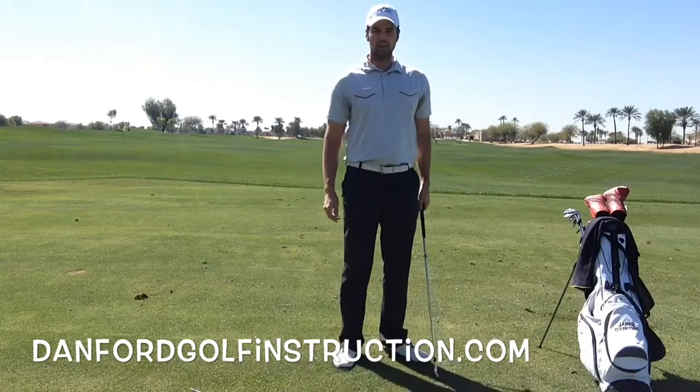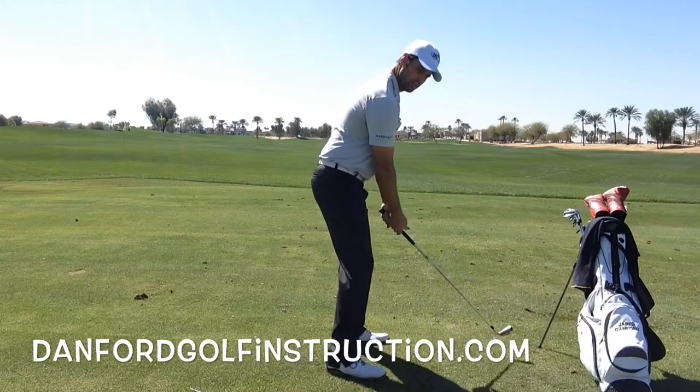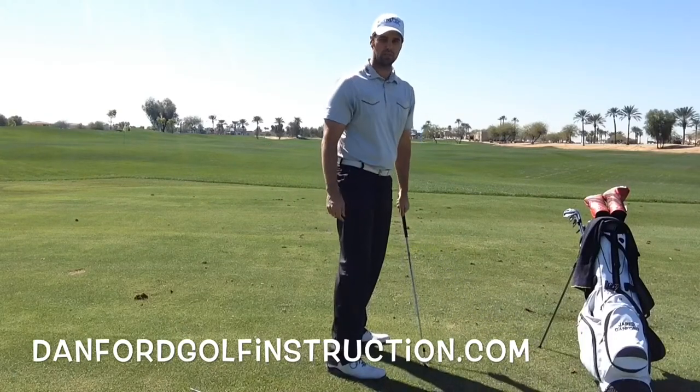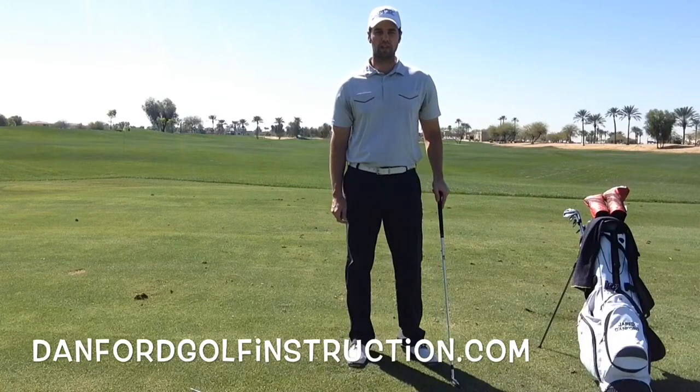Get rid of that left side in your golf swing. Don't let your arms just push across your chest. Feel like that right arm is turning that club behind you. That's a big key that can really help you improve your takeaway. Concentrate more on the right side. Get rid of that left side push.